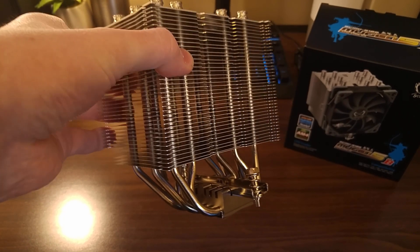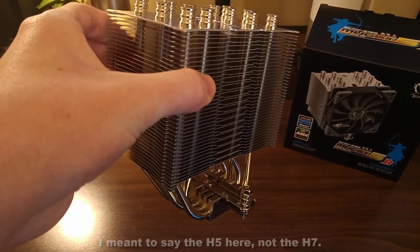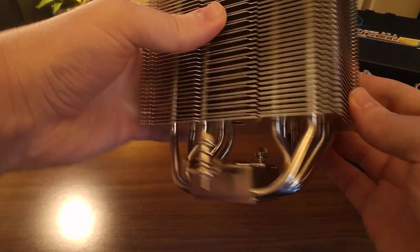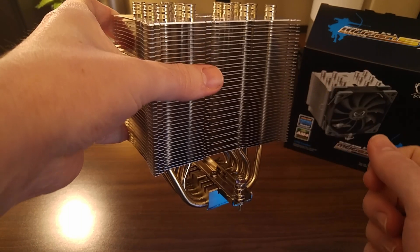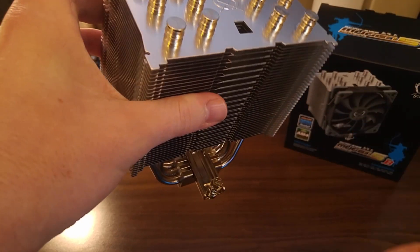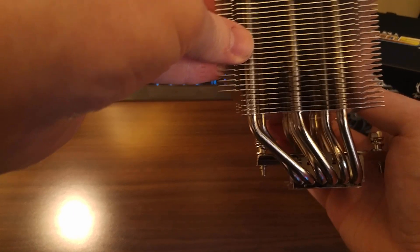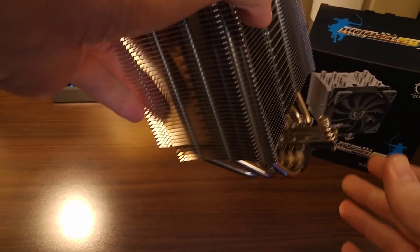First off, we have the heat sink itself. It's decently large, about on par with CryoRig's H7. At the bottom, you can see it has six heat pipes per side. The total dimensions: it measures 154.5 mm tall, 130 mm wide, and 85 mm long. In the back, it has this cutout here, and that should allow for RAM up to 55 mm tall to be installed on the back side of the cooler.